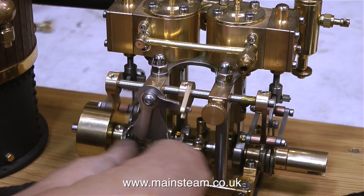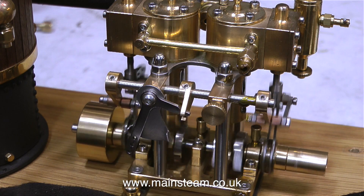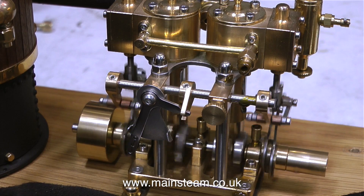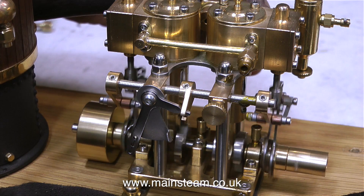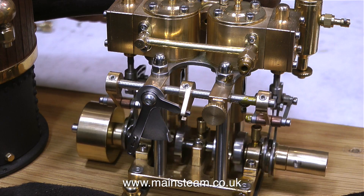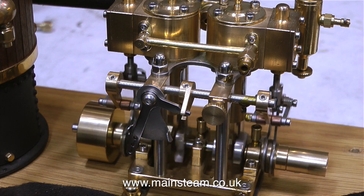The drop arms are kicking back and forth, both in forward and reverse, and this is quite common on steam engines. On small brass steam engines like this one, it can be a problem. The drop arm on the right-hand side is working loose, and you can see this happening if you just watch the video. The left-hand side one is okay, but the right-hand side one is starting to move back and forth.